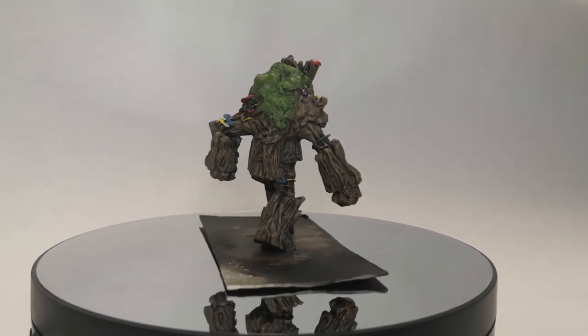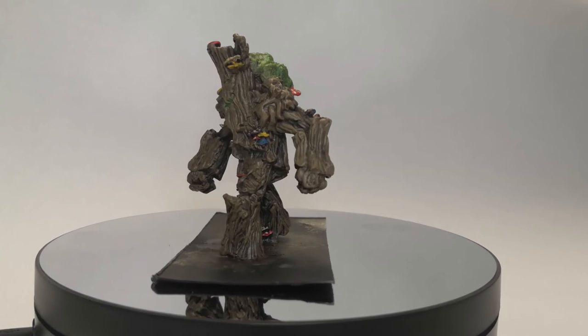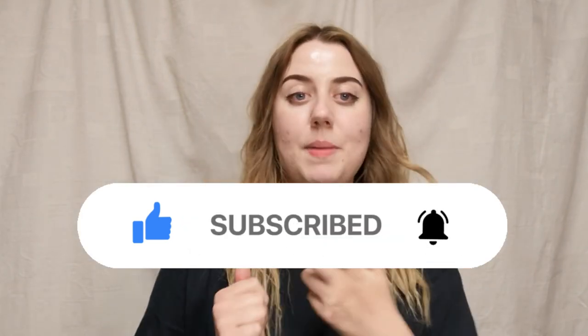That's it guys — my first tree man is completed! Very colorful, very bright. I'll be completing the rest and posting results on Instagram. I absolutely love him — I think he's really colorful and bright and they're just going to look great. I'll be basing them in the next video on Friday at 5pm, and I might even put some scatter flock over the little green area. Thank you so much for watching — please leave a thumbs up, subscribe, click the bell for notifications, and follow me on Instagram. Leave a comment and I will reply!